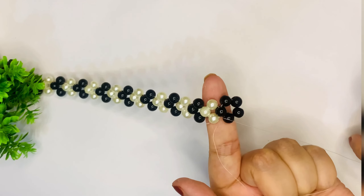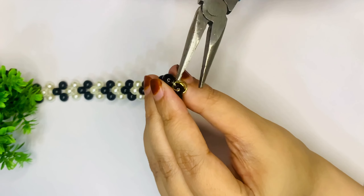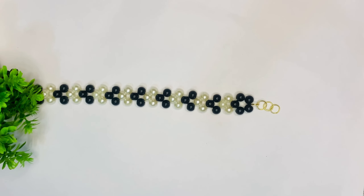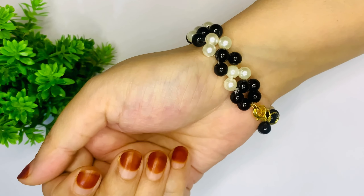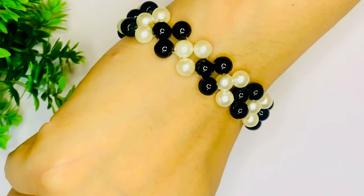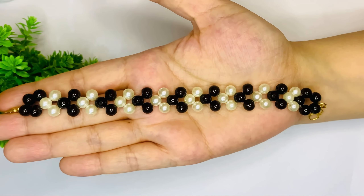And now we have our black and white bead friendship bracelet, and we have to attach the jump ring to complete our design. We have to secure it with pliers. We have to use a friendship bracelet because it has been a long time for friendship bands. Now you can make friendship bracelets with beads that you are going to love.